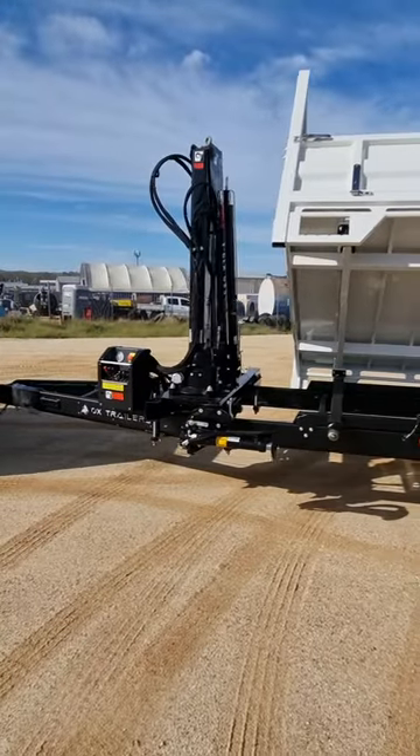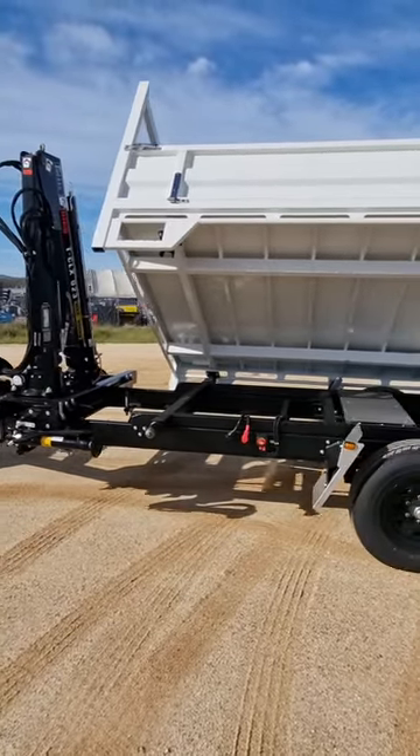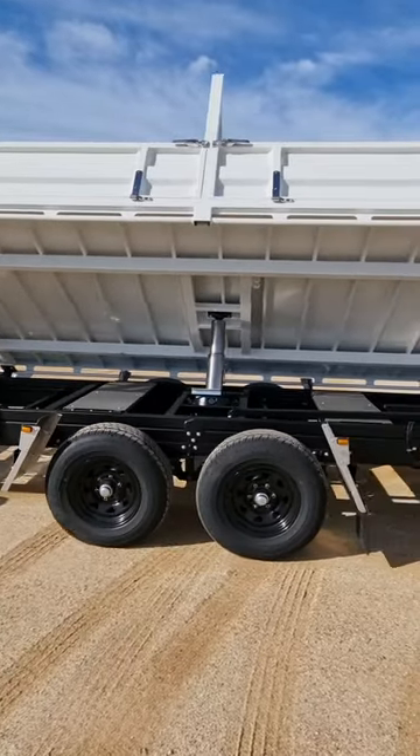At a tray length of 3.6m, the 5 tonne ram can extend the tray to a whopping 55 degree angle.